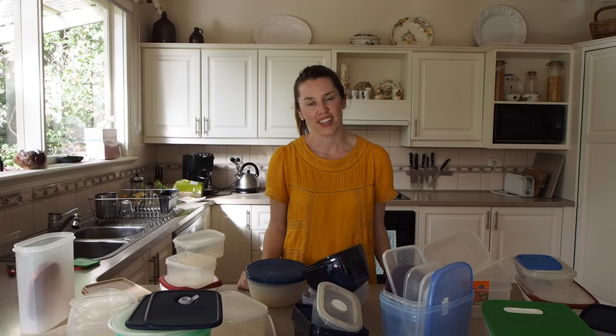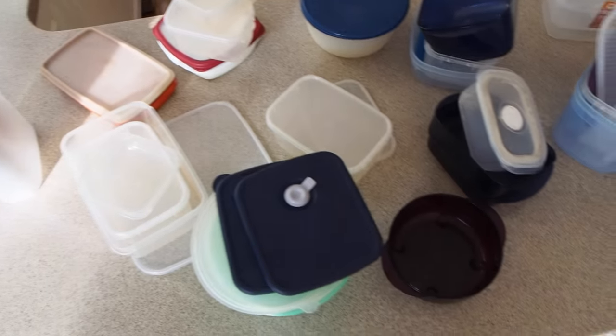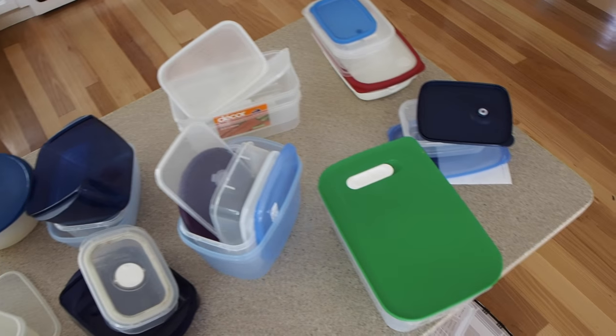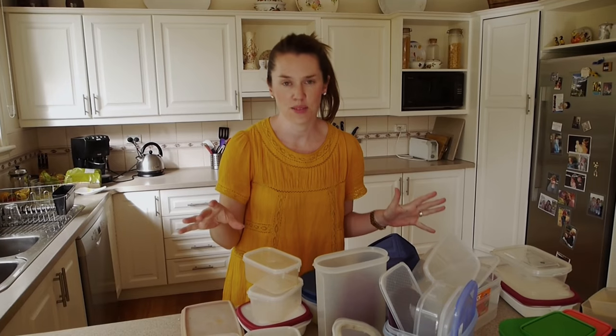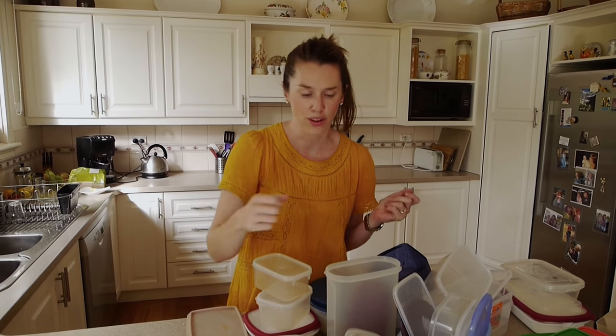Now that you've removed all of the containers from the space, it's time to work out which containers are going to stay and which are going to go. The way that we're going to do that is to start sorting them by shape and, as we go, just work out which ones we can actually get rid of. I can see just from looking at this pile that the circular ones are the smallest category, so I'm going to start with those.